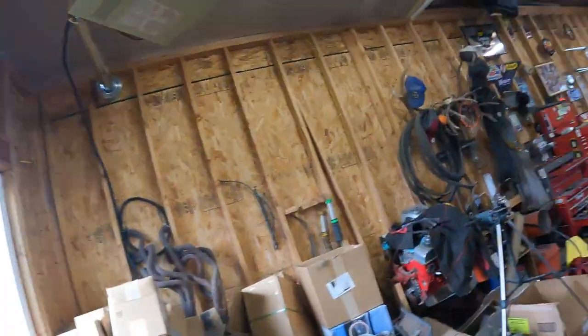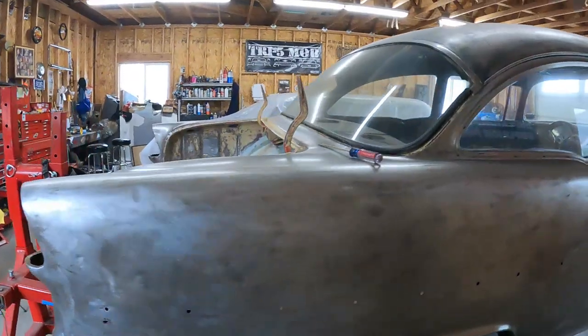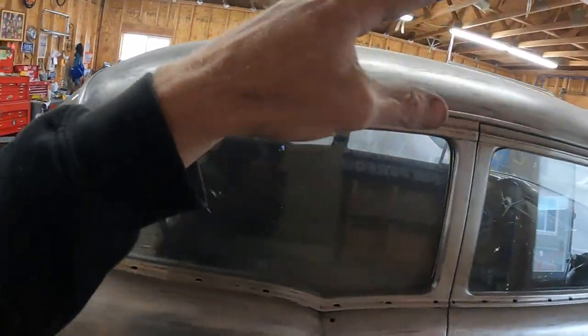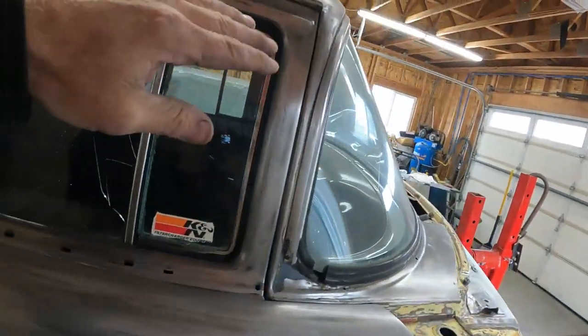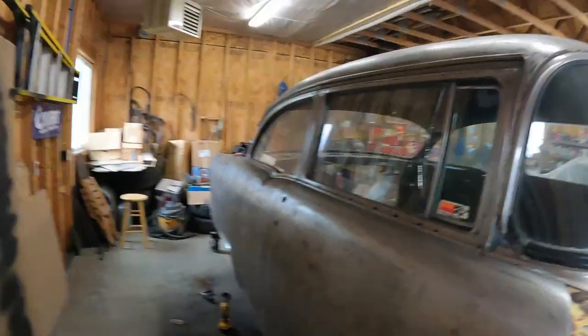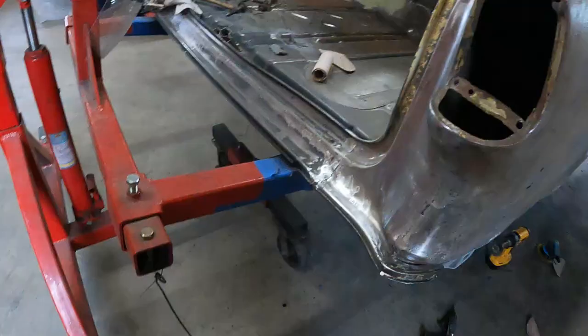Hopefully I can come back out after the hockey game. I have some sanding left to do on the other side and the roof, and then I'm going to take these trim pieces off. I guess before I do the roof I'll take the trim pieces off first, and then we'll be getting close to ready to spray this thing.